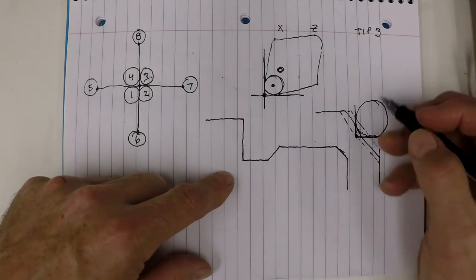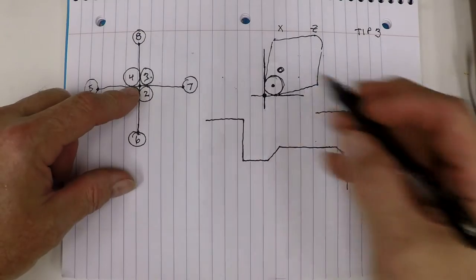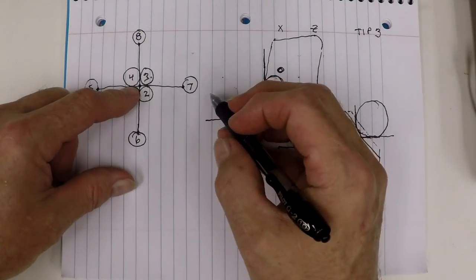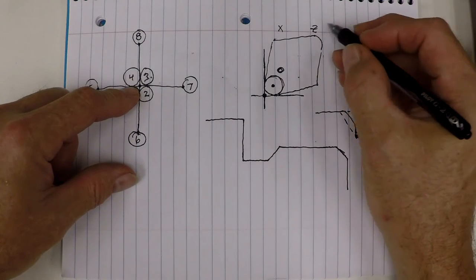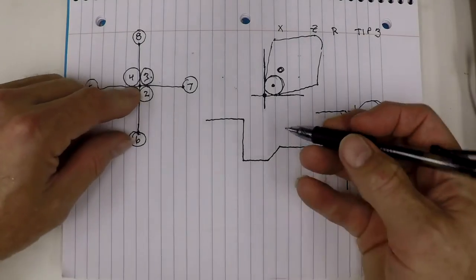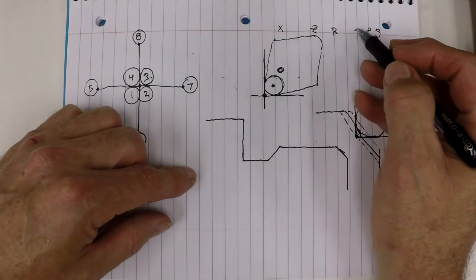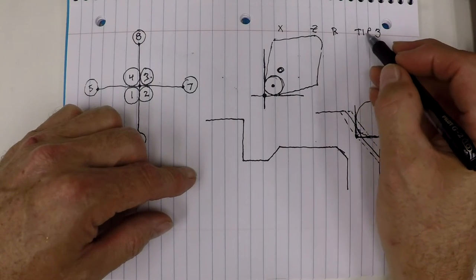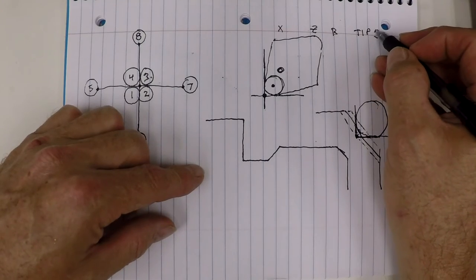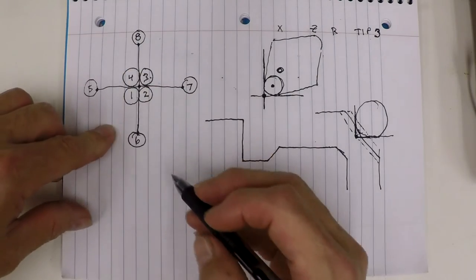The machine can calculate this distance based on the radius you give it in the tool offset page — which has another entry called radius. If you remember in the first video, on the Haas control there was an X, Z, and R for radius, then a taper entry, and then a tip number. That tip number refers to these quadrant numbers right here.